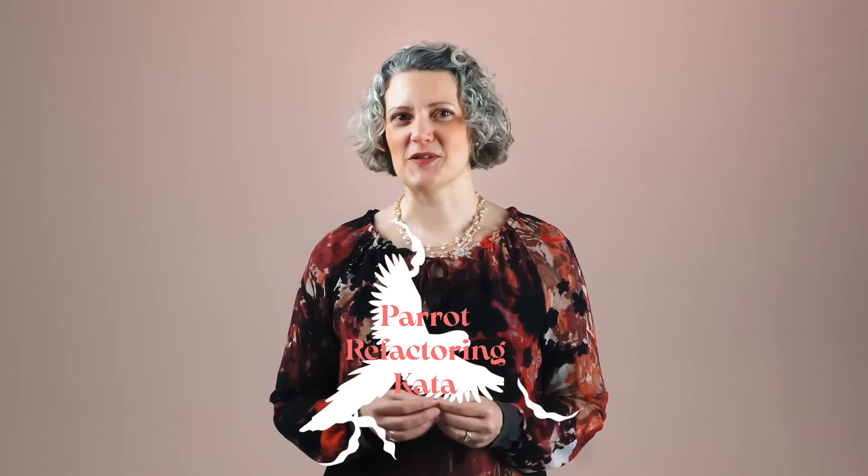I am a big fan of the Python programming language and the Parrot Refactoring Kata is also a favourite of mine. So today we're going to do Parrot with Python.